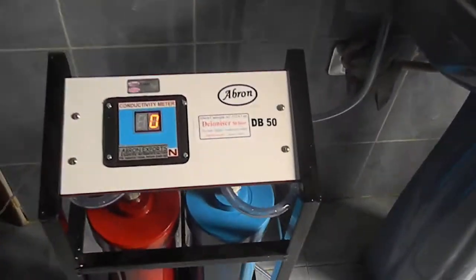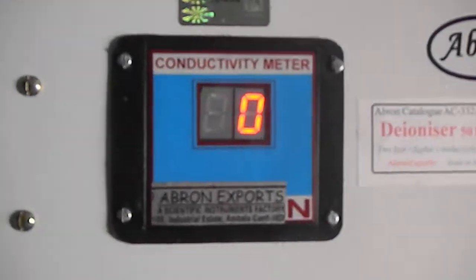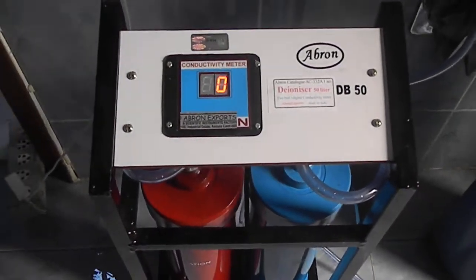This is Avran Exports deionizer, or water distillation meter, with a digital conductivity meter. If your water is good enough, it can be connected to a tap by the adapter.